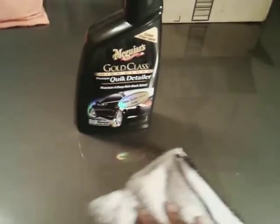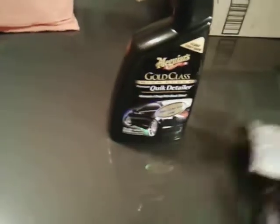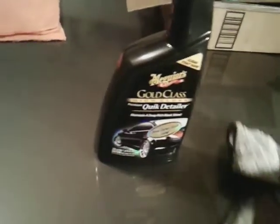With your spray waxes they require a little bit more buffing, that's why I really prefer your quick detailers for more of a waterless wash type thing. That's just my take on that. And it's nice and slick under the rag.